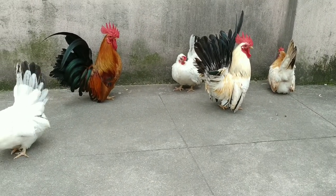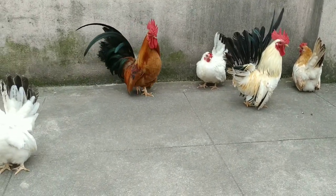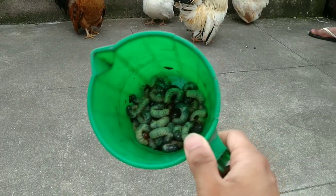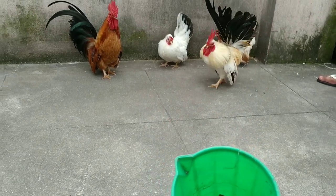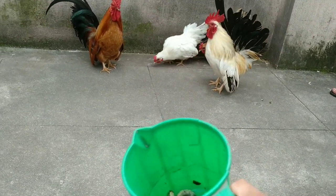Now I am going to feed these maggots which I have collected from the background garden. I am going to put these maggots in now.